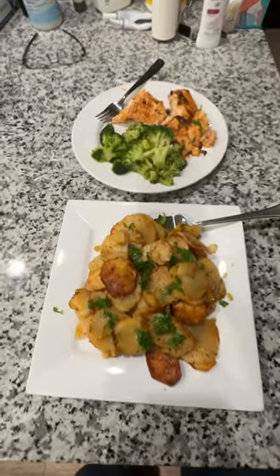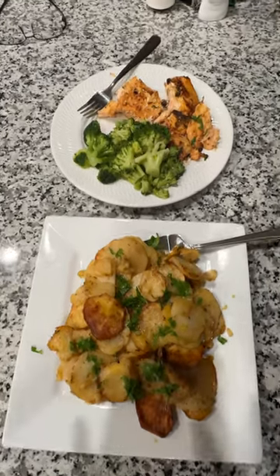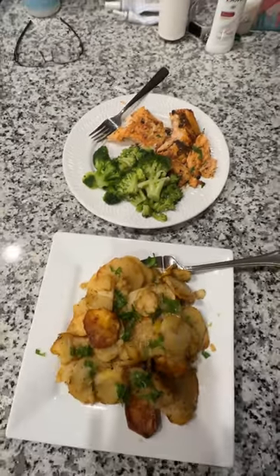There it is, guys. Potatoes are done. Salmon is done. We added a little broccoli to the mix.